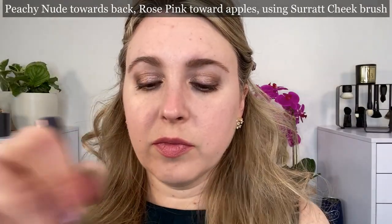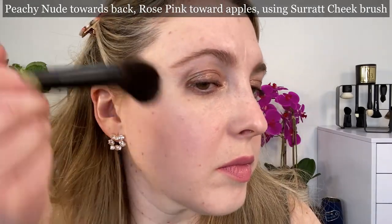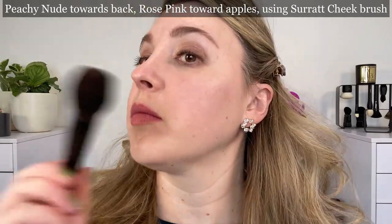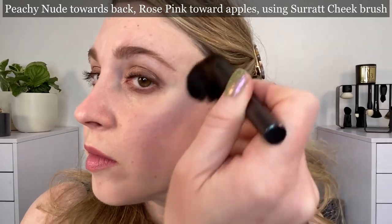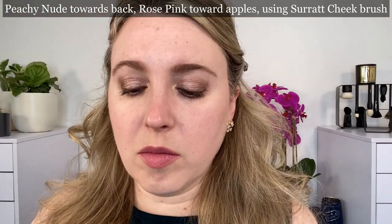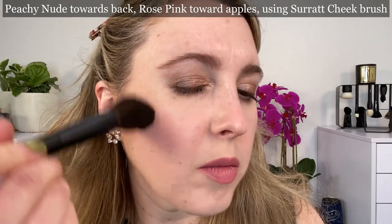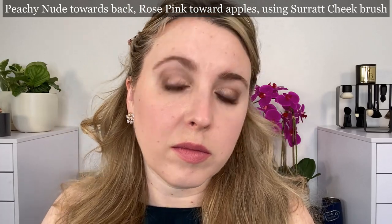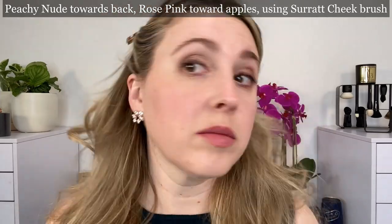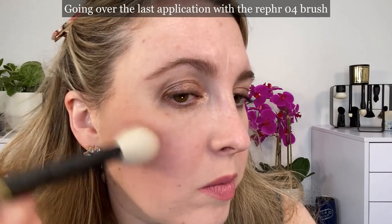In the next demo I'm applying the nude shade towards the back of the cheekbone and the pink shade towards the front closer to the apples, using the Surratt cheek brush which is a squirrel hair brush. As you can see it really does not pick up the pigment very well — these are more firmly pressed in the pan, so even after two applications you can still barely see it on the skin. I went back over that with the Refer 04 brush. With this formula being a little bit firmer in the pan, you want to make sure you're using the right kind of brush.